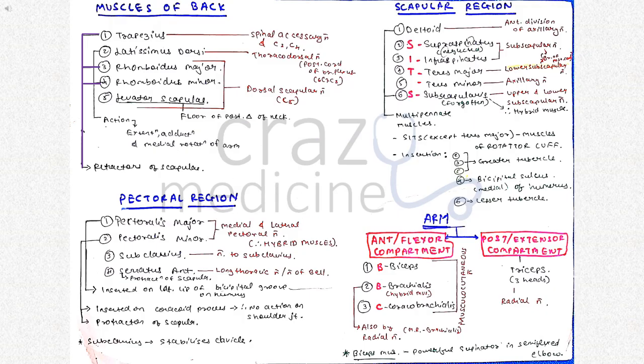Then coming to muscles of the back — it consists of five muscles. Of these, trapezius, rhomboids major and minor are retractors of scapula. Levator scapulae forms the floor of the posterior triangle of the neck. Then coming to pectoral region, it consists of pectoralis major and minor, which are examples of hybrid muscles. Then subclavius, which stabilizes the clavicle.